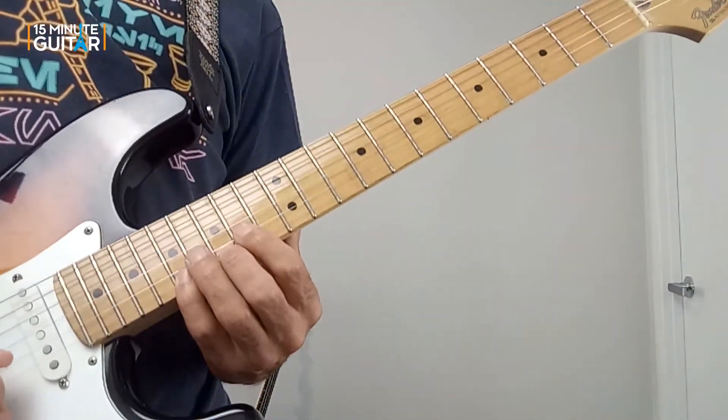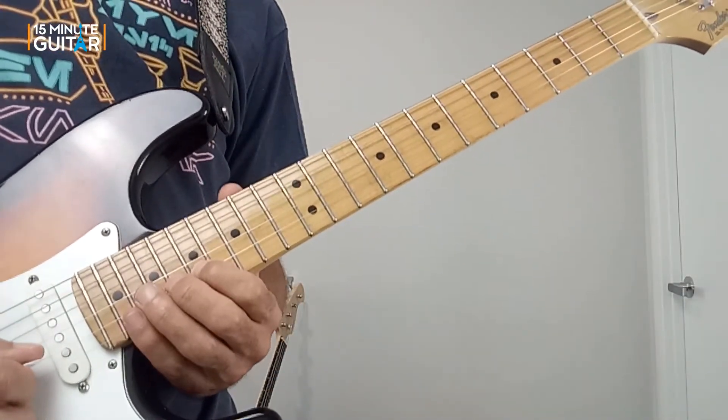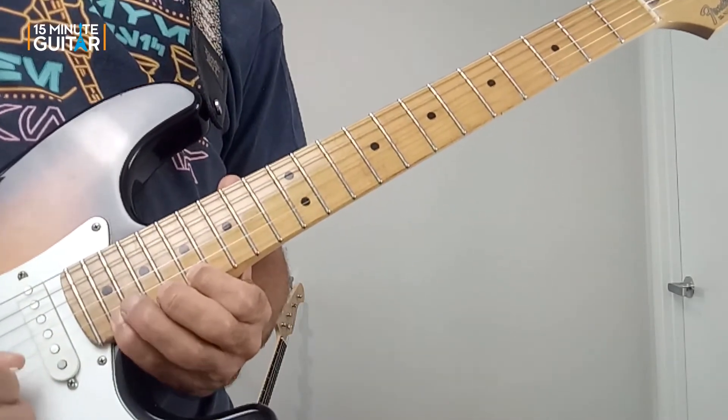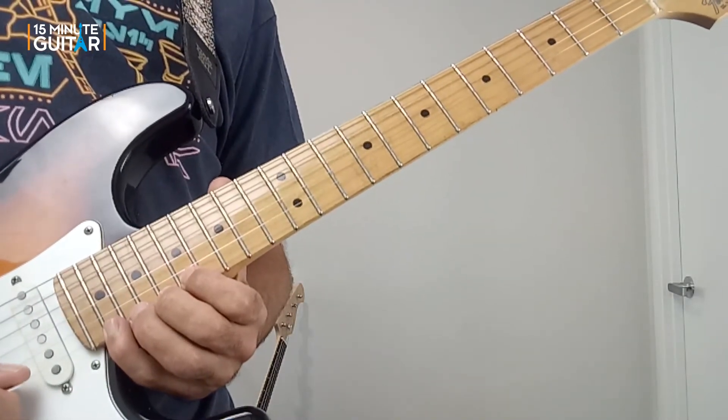Then one more — we move up to the seventeenth fret and do seventeen, twenty. And then seventeen, twenty-one. And that's all of the repeating lick section.